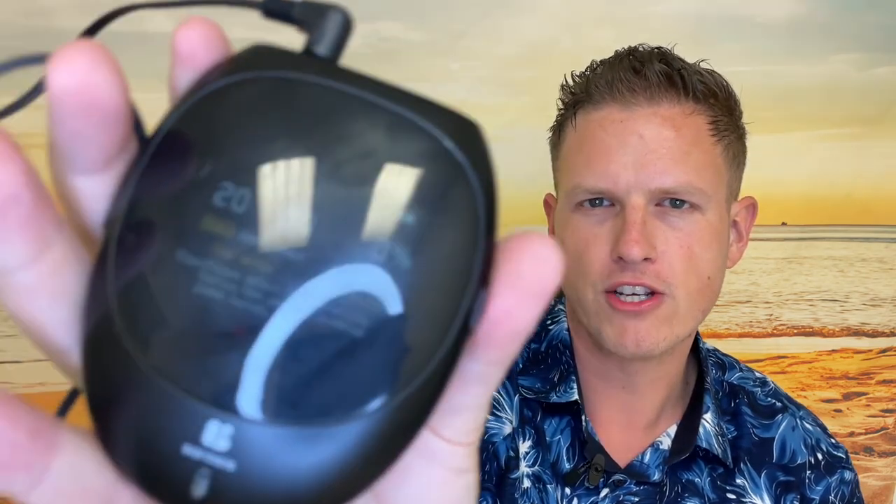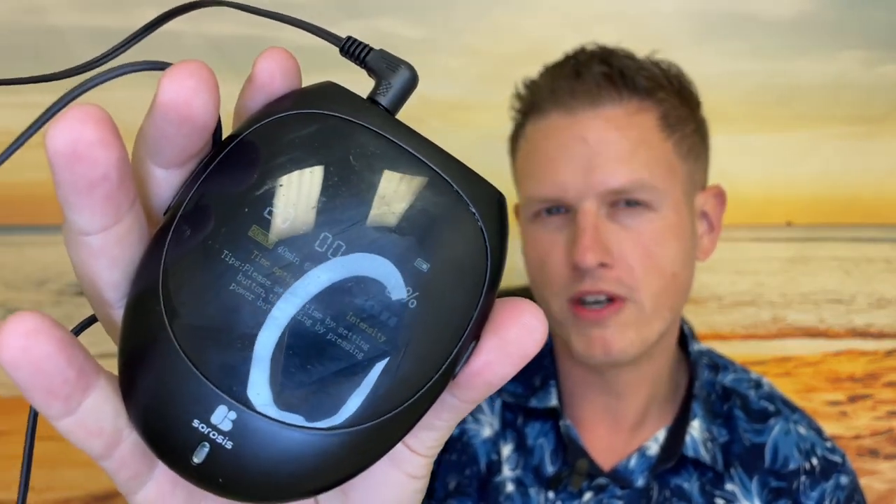When I looked it up online, there are several different forms of CES device. You basically have this unit right here, you turn it on, hit the power button, and it's really simple. You set your duration for like 20, 40, or 60 minutes, and I think it just turns off once it hits that, so you don't have to worry about leaving it on all night.